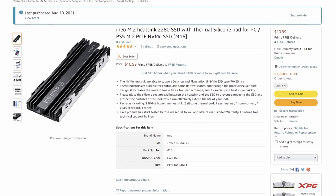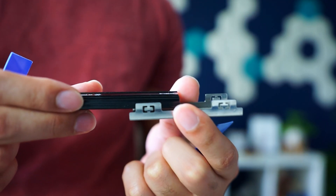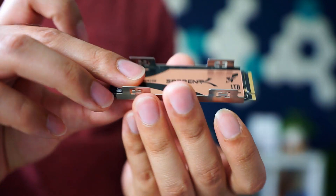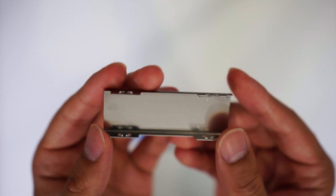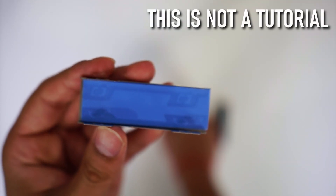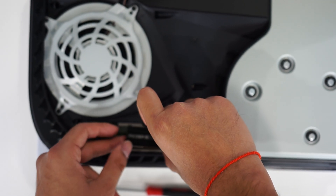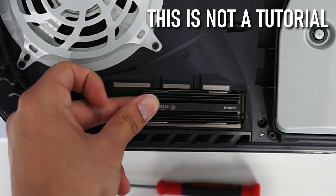With those criteria out of the way, here's the heatsink I ended up getting — this one by iNeo. It fits perfectly for the PS5: it's double-sided, has adhesive, and no rubber bands. It fits perfectly for the Sabrent Rocket and from my testing it has a nice snug fit. What comes in the box is the double-sided heatsink with two adhesives that work like a sandwich: metal heatsink first, then one adhesive, then the Sabrent Rocket, then another adhesive, then the final heatsink on top. I tested it myself and it does in fact fit in the PS5.